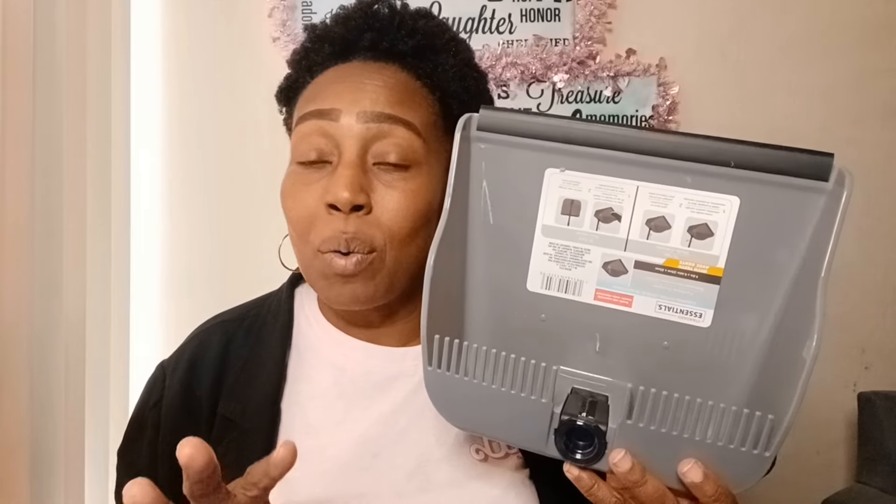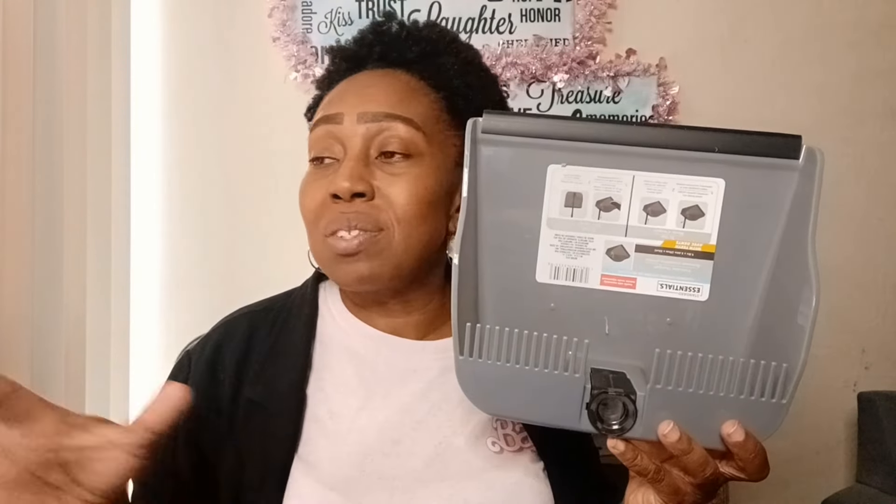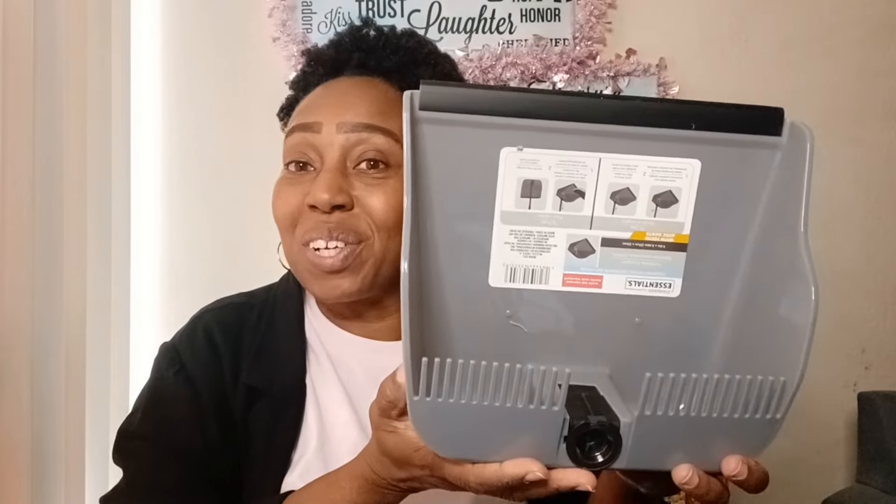I got mine from Temu for about five dollars - the normal price is around eleven. But if you don't want to wait to order, Dollar Tree has it, though you'll have to search because I've been looking for a couple of weeks. When you buy each piece it's only $1.25, so you're spending less than five dollars total. It stands up on its own - easy storage!